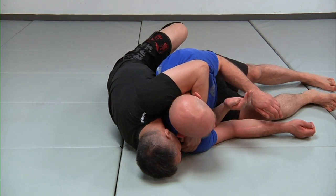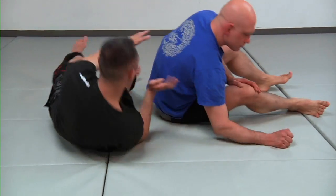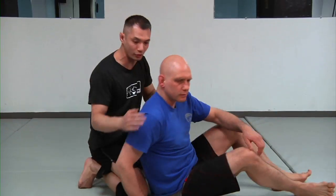I pull my elbow back — it's a one-armed short choke. If Stefan can just sit right there — short choke.